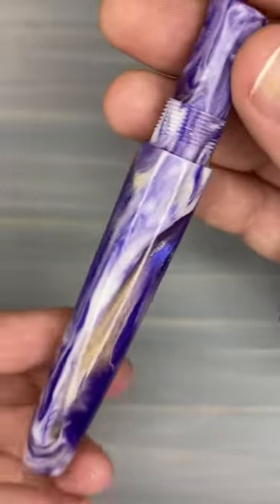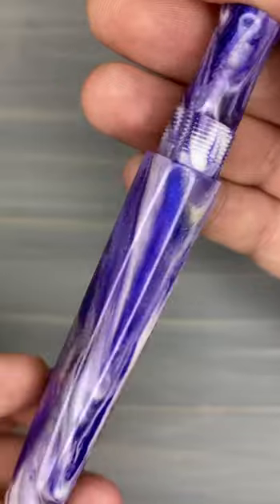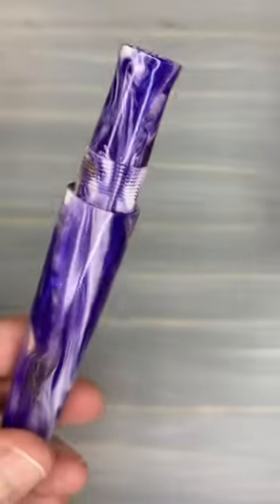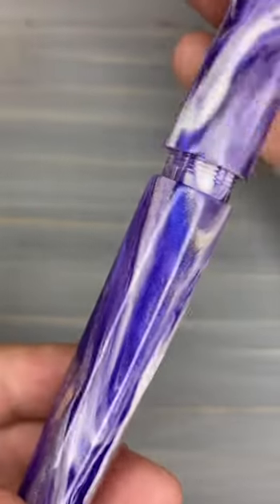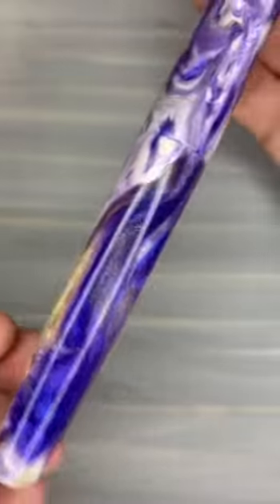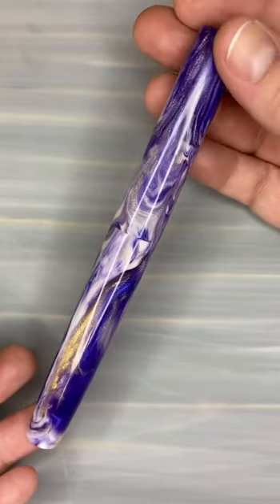The next pens I am going to show you are all sold out — they are not available. But we have more blanks of them, so we can always do a custom order for you. This is the Churchill style in Ultraviolet Waves.